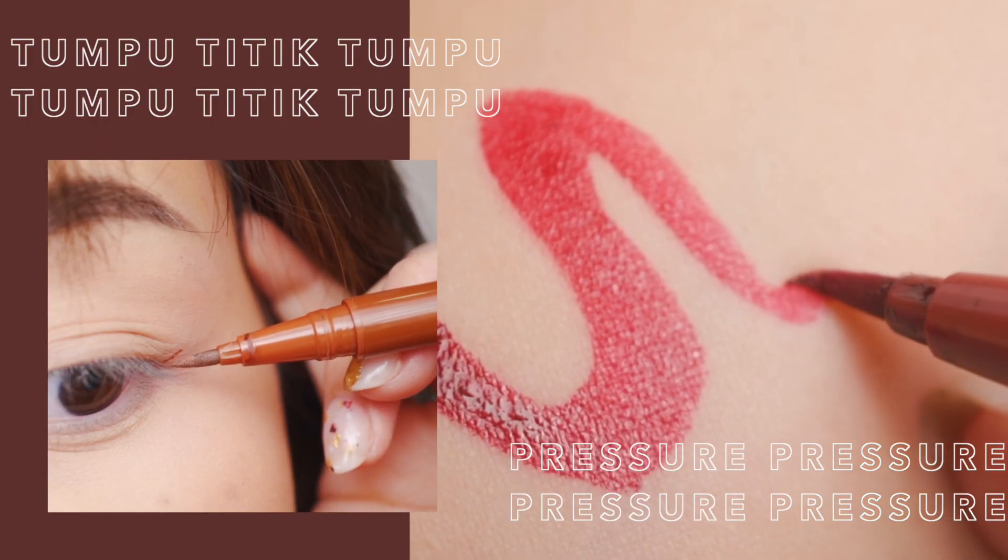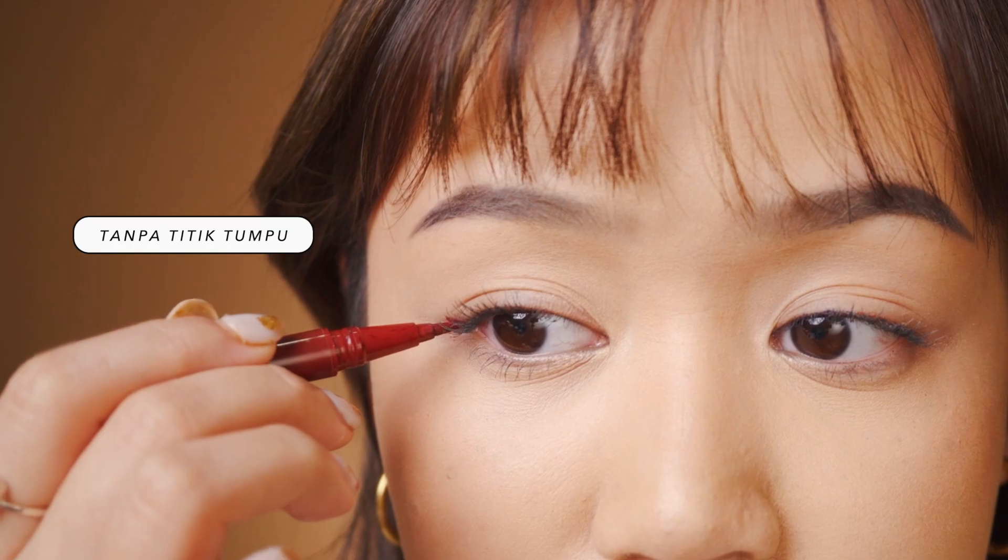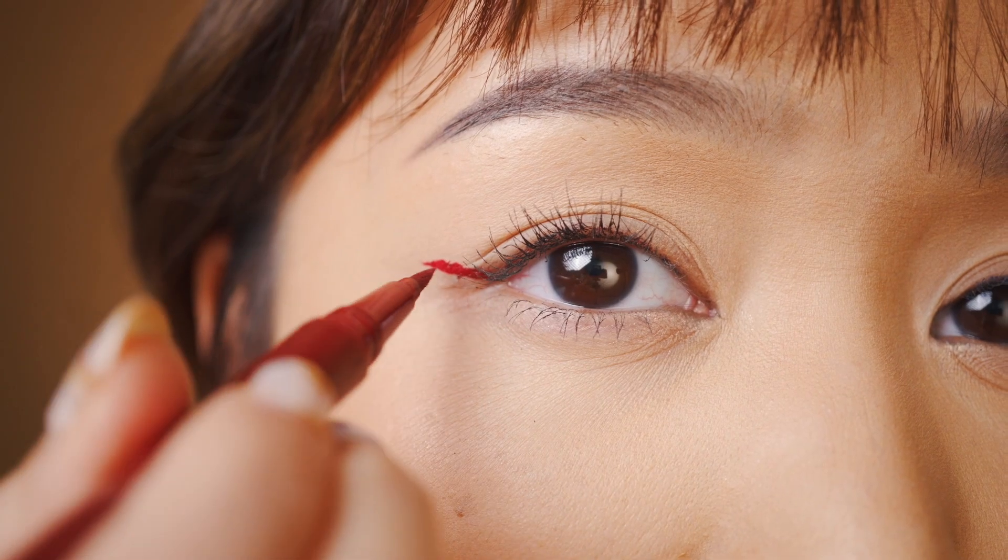Yang kedua, titik tumpu dan pressure. Ini sering banget dilupakan. Tumpuan — jari kalau nggak ada titik tumpunya, itu bisa kemana-mana. Dia akan bergerak bebas, jadi kalian nggak punya kontrol. Itu yang menyebabkan eyeliner kita itu nggak rapi.